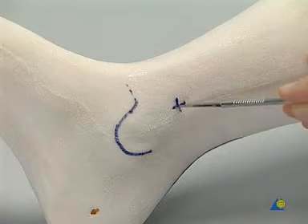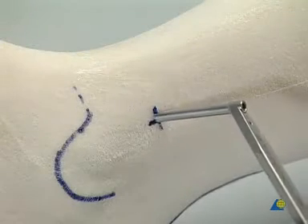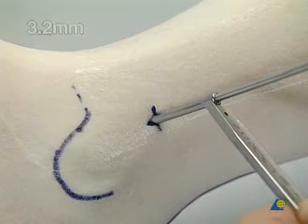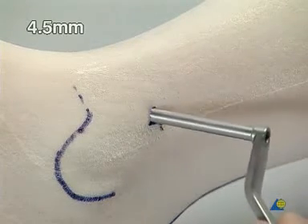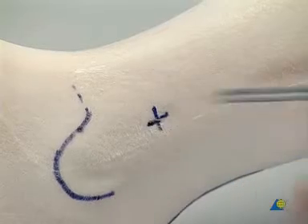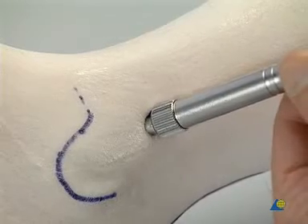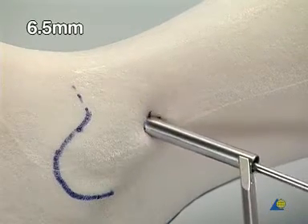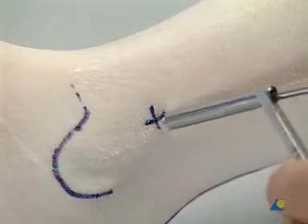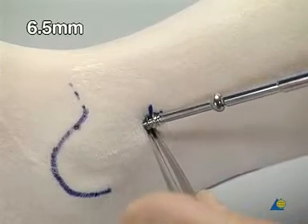A stab incision is made. The thread hole is made using the 3.2 millimeter drill. Then comes the gliding hole by over-drilling with the 4.5 millimeter drill. The depth is checked. A 6.5 millimeter tap is used to make the thread. A 6.5 millimeter cancellous bone screw with a 16 millimeter thread is introduced.